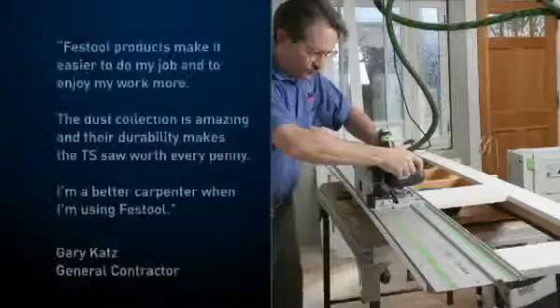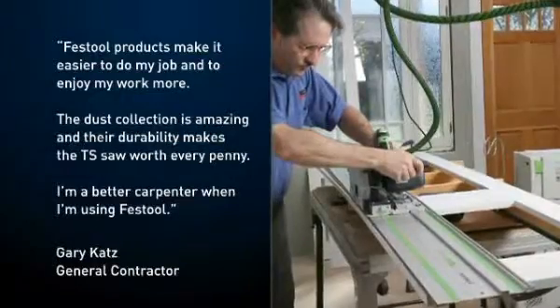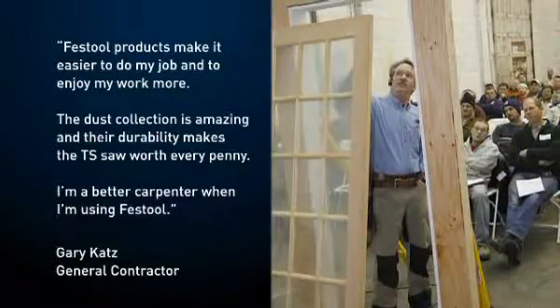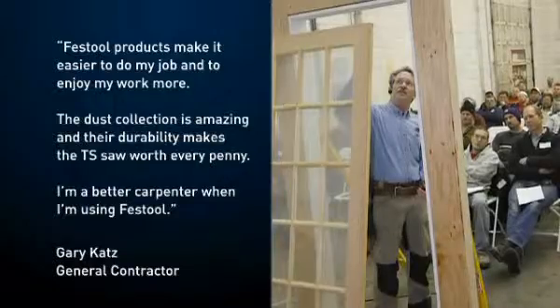It's a good, clean cut — don't have to have any more prep to it. Being able to go out to a job site and have factory cut edges using a guide rail on the job site, which I've never been able to do that before. Contractor Gary Katz writes: Festool products make it easier to do my job and to enjoy my work more. The dust collection is amazing, and their durability makes the TS saw worth every penny. I'm a better carpenter when I'm using Festool.